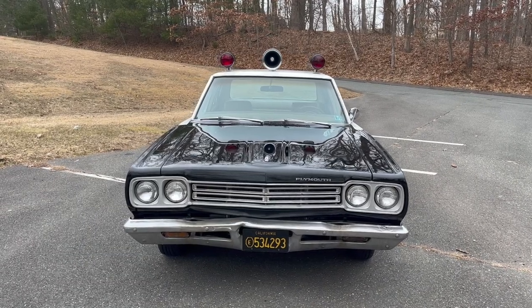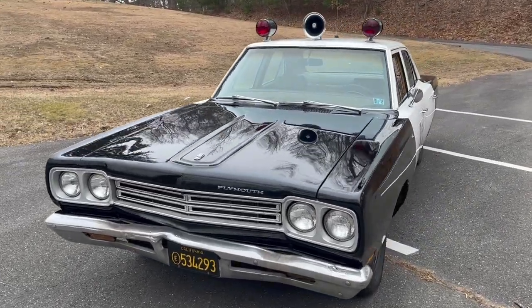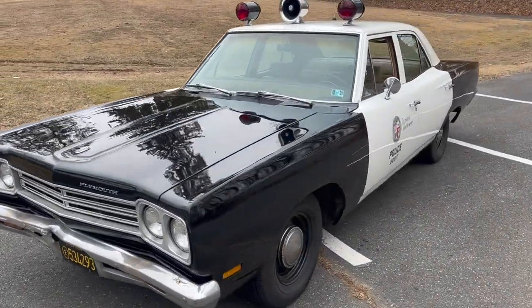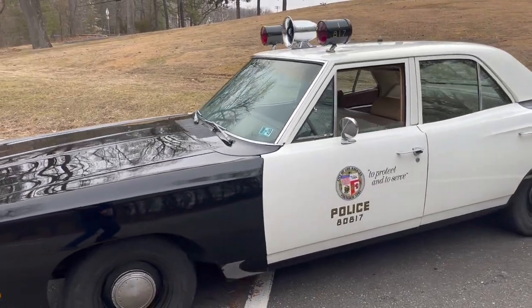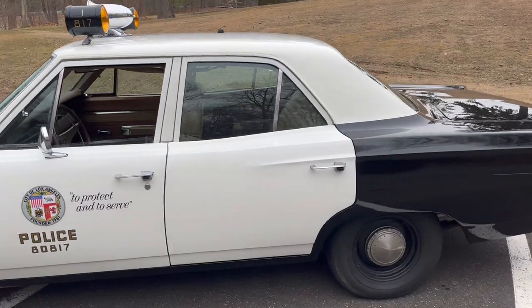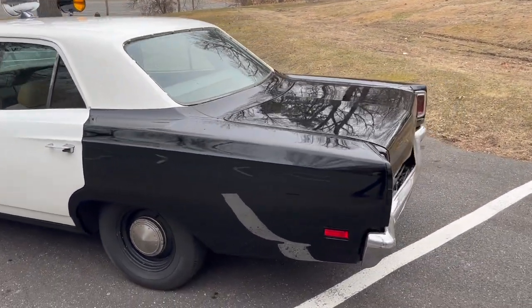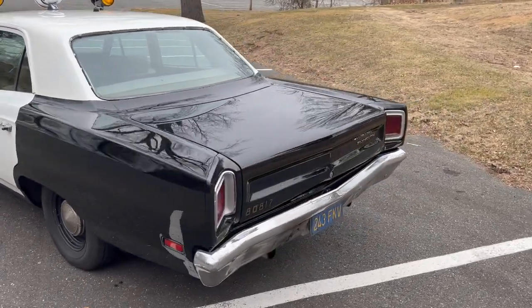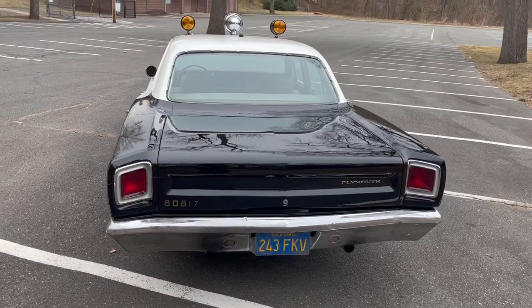The car is a 1969 Plymouth. This started as a Satellite, so it was the higher price class, but now it's a Belvedere. I do have the Belvedere emblems that go there but I haven't put them on yet — don't really want to drill into it. It was a really, really nice car when I got it. Solid frame. The quarters were a little busted but I replaced them, and here we are now.